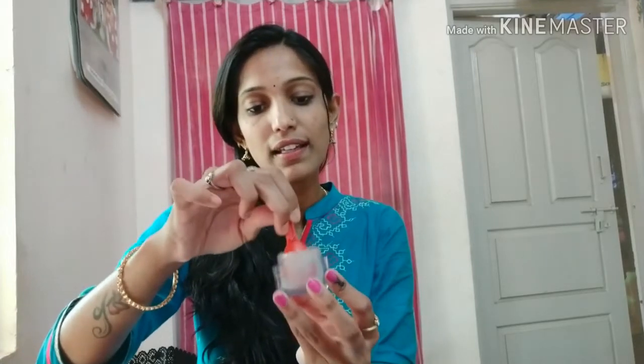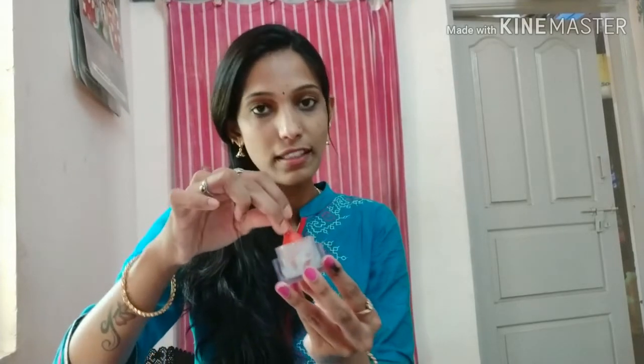The cucumber gel is very cooling. It helps with dark circles and makes skin clear. This is a night skin care routine. Use it for 1 week. Mix type — store it in a container.